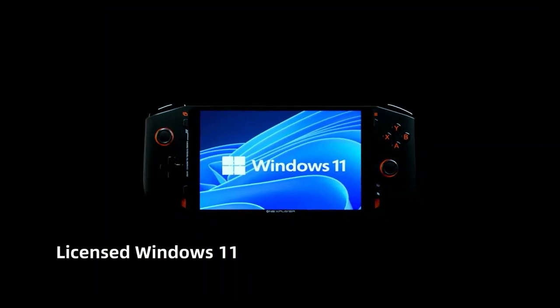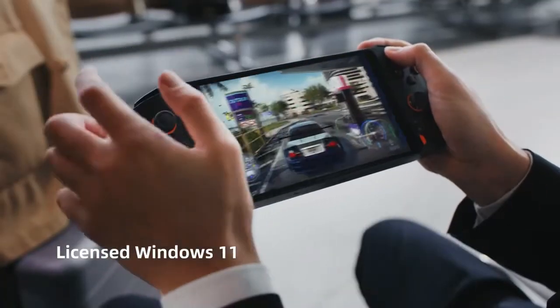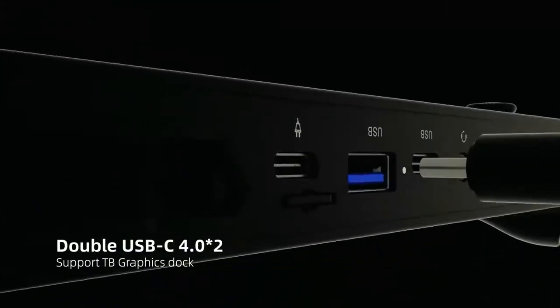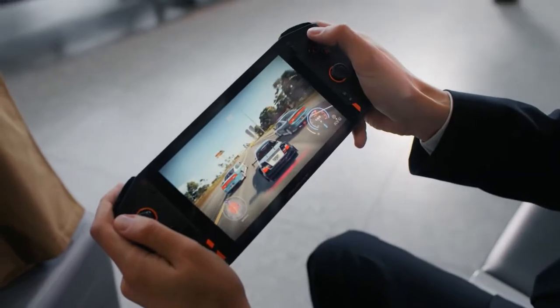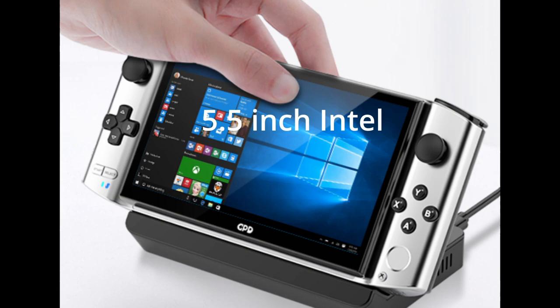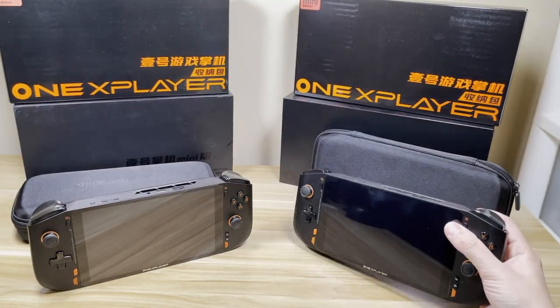Earlier this year One Netbook announced the next iteration of the One X Player series — the One X Player Mini with an Intel 1195 G7 processor and a 40 watt hour battery. This was a welcome addition since we didn't have any form factors at the 7 inch size with an Intel processor. I have the Intel Mini and I will do some comparisons in the next few days.